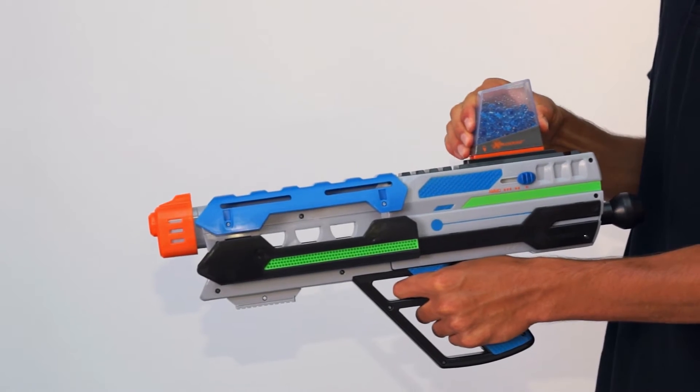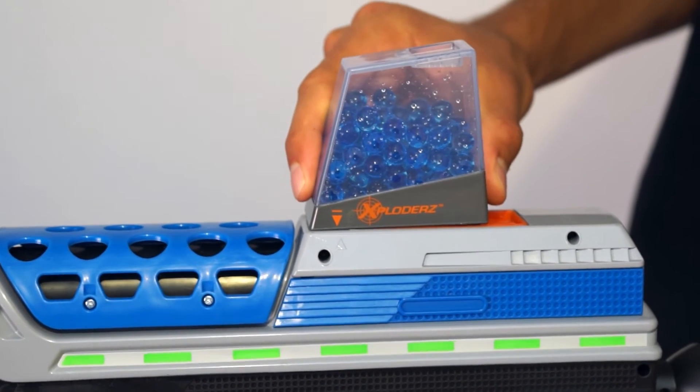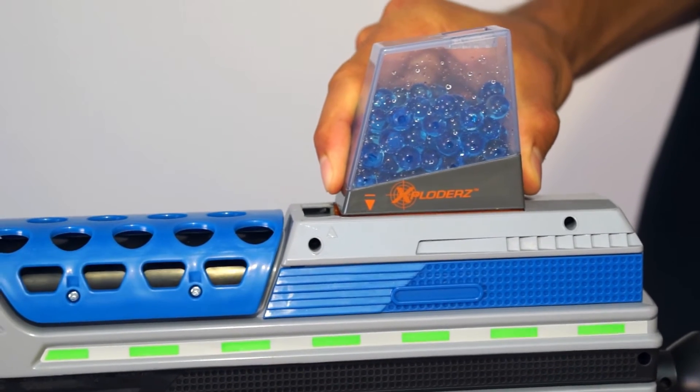first align the arrow on the ammo clip to the arrow on the blaster. Slide the ammo clip backwards until it locks into place.